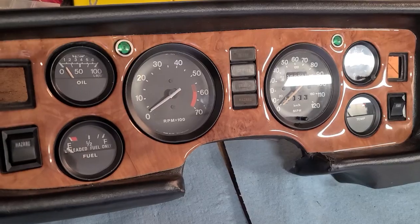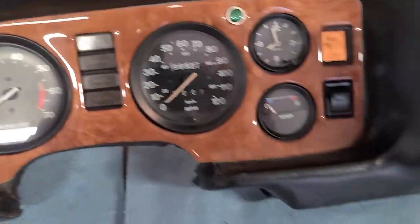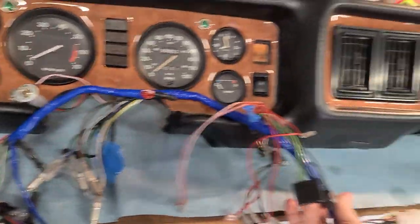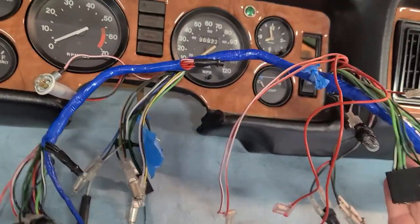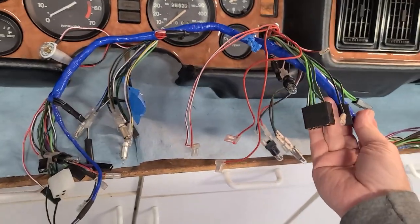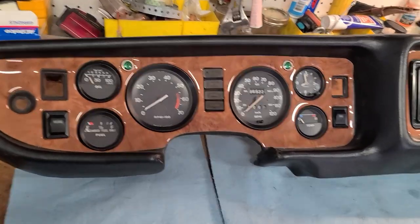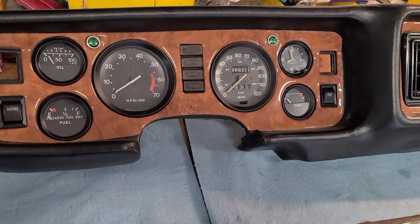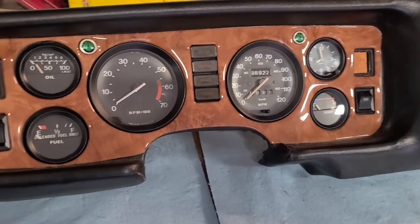So there you have it — all the gauges have been tested, confirmed that they're functioning, and they've been installed. In the next video we're going to be installing the wiring harness that goes with the dash, and I'll show you how to put all the lights in and connect it all up according to the wiring diagram. Make sure you subscribe to be notified when that video comes out. If you have any comments about the procedures I use for testing or have any questions, please leave them in the comment section and like the videos — it always helps the algorithm when you like and subscribe. Thanks much, we'll see you in the next video.